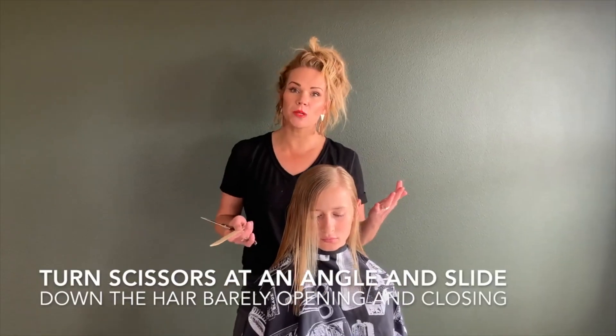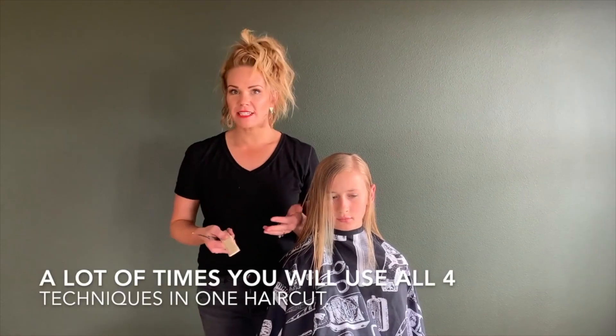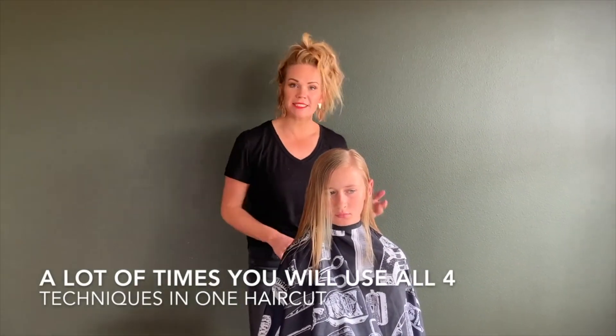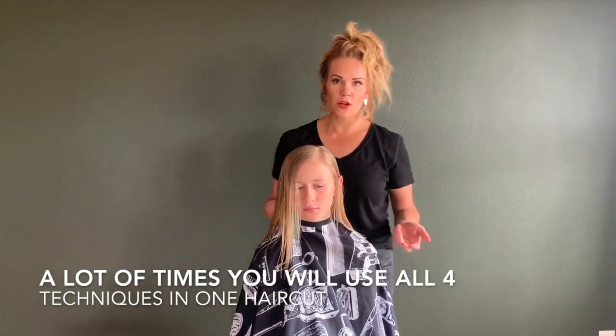A lot of times you will actually use all four techniques in one haircut. All techniques are great, but they're all for a different purpose. So practice each one of those and figure out which one works best for your little girl's hair.